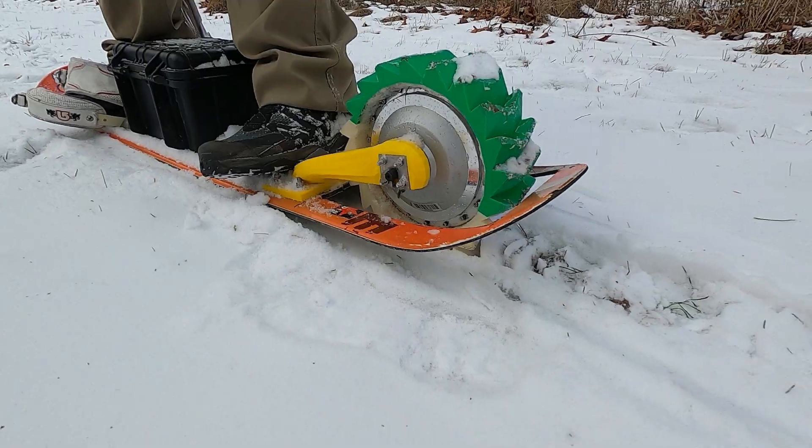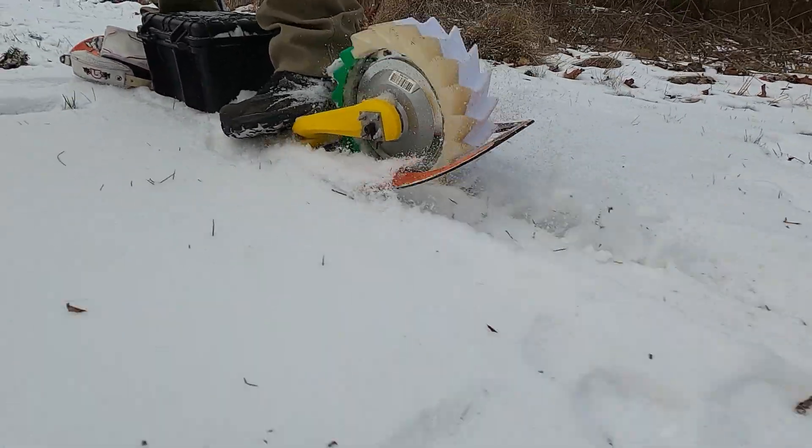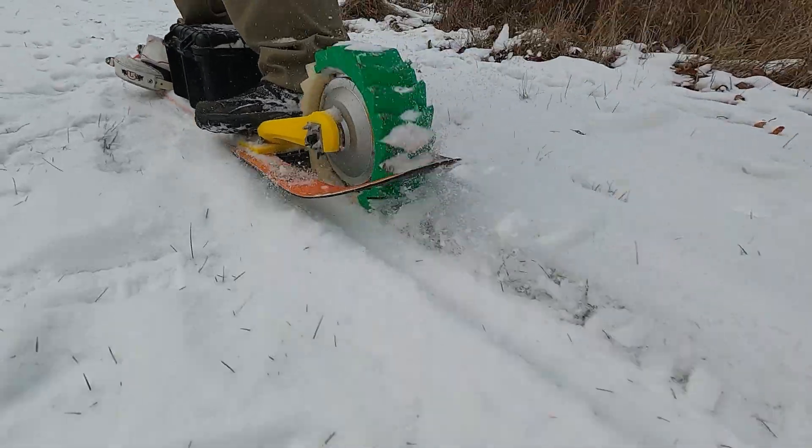Well, firstly, how many of you actually knew that electric snowboards were a thing? If you're subscribed to me, obviously you know that already, but if this video came up in your recommendeds, did you actually know they were a thing before you clicked on the video?